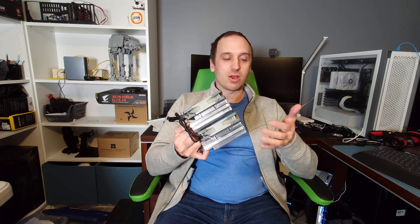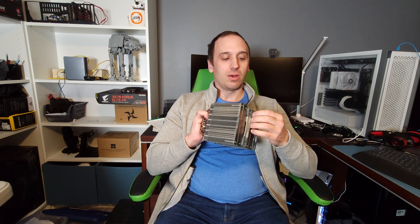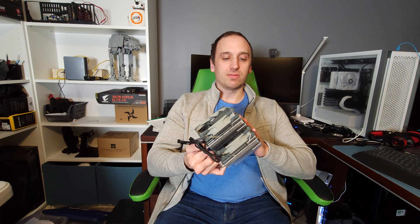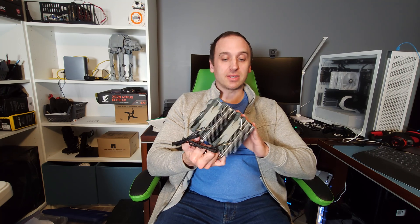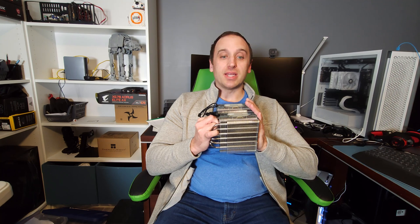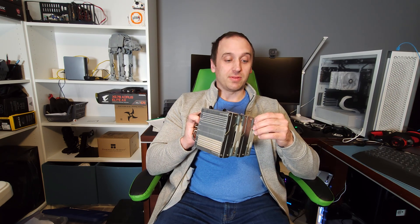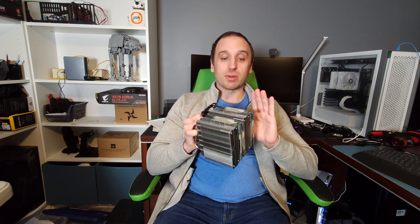I have an AIO I'm going to switch back to — I just wanted to see what this cooler could handle. From a gaming standpoint, it does a great job. For 40 bucks, I don't think you can beat it. If you have any questions or comments, please leave them below, and if you found this video informative or helpful, please consider liking and subscribing. Thanks.